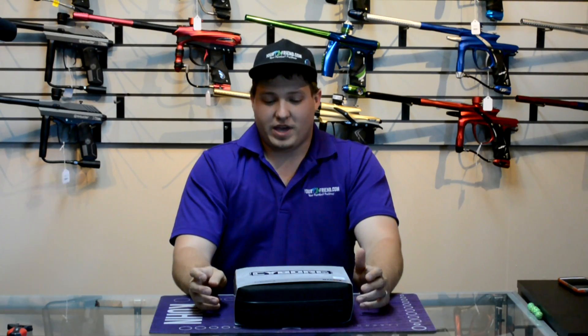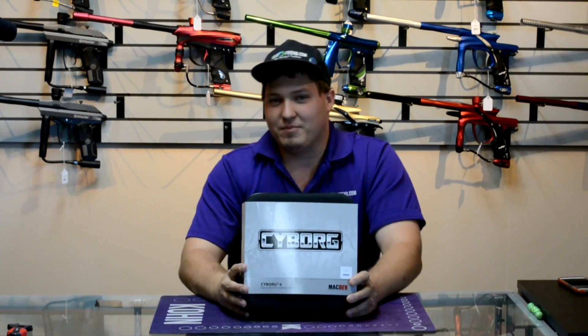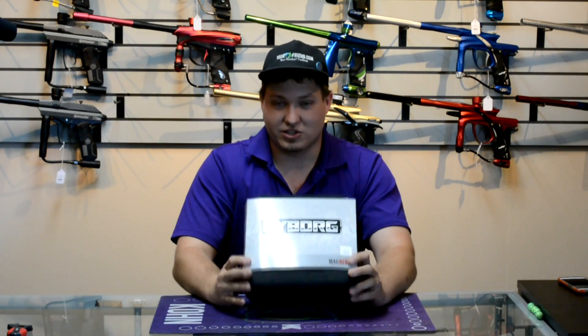What's up guys, it's Dan at yourpbfriend.com. Today we have the new Cyborg 6 from Macdev. I may be mistaken, but I think we're one of the very first stores to get the Cyborgs in — it shipped yesterday, and because we were only a few hours away from Macdev USA, we got a beautiful present today.